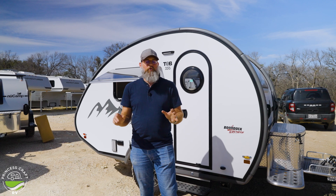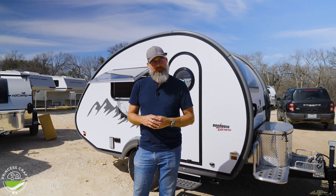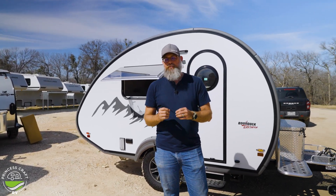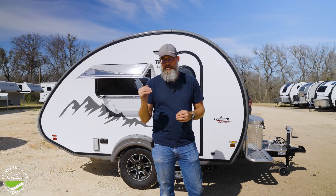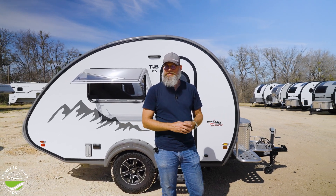All those options are available and you can compare them, but let's go inside, get our eyes on some of the equipment, and then show you how you can keep up with your energy use and refilling standpoint when you're out and about. Let's go.